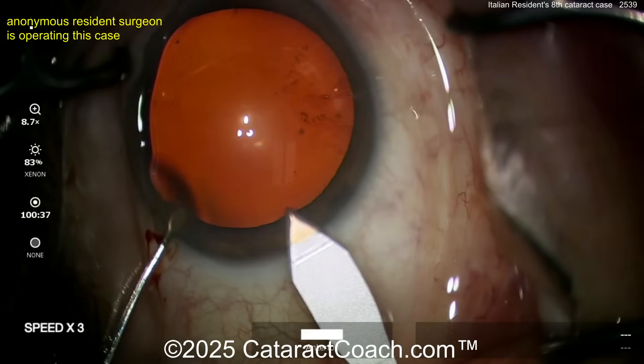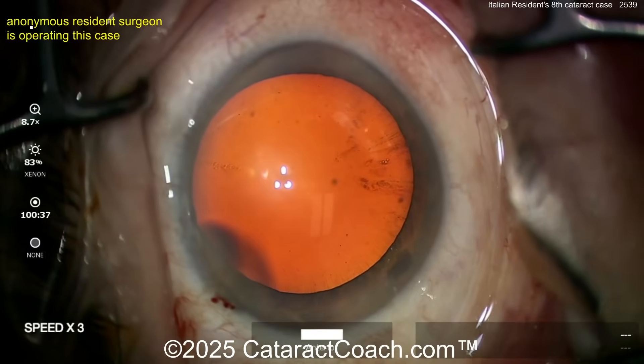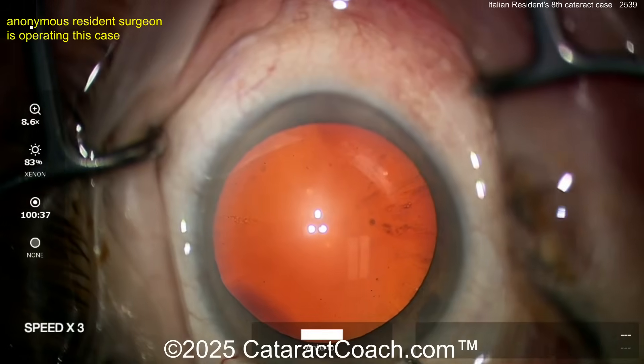I was recently at the Italian Cataract Factor meeting, and I learned a lot. Let's see the incision here — it's pretty darn good for case eight.